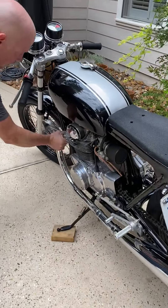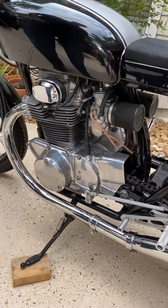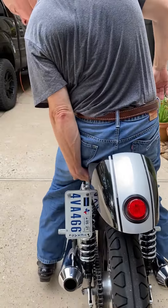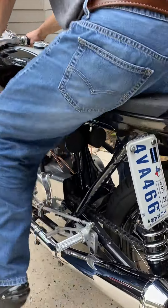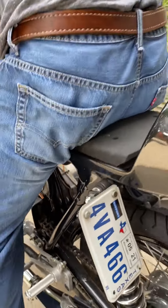Completely cold engine. Here's the procedure. Show them the switch here — that little ignition switch. See that toggle? That's the key. There is no key.